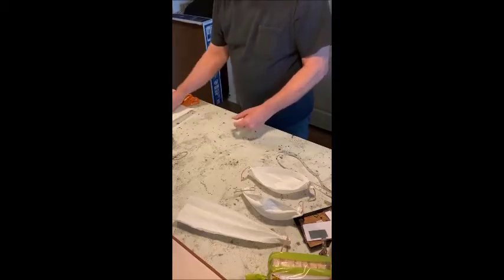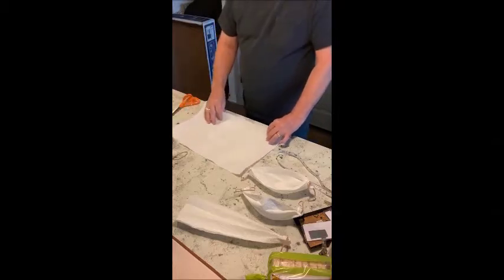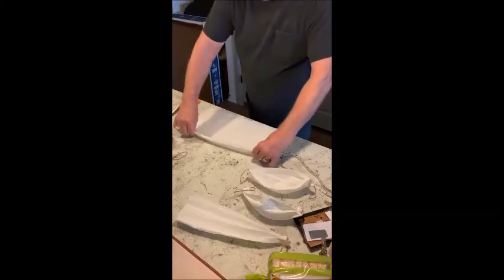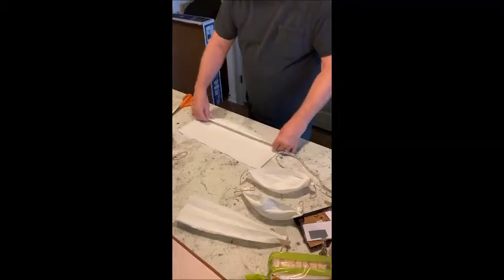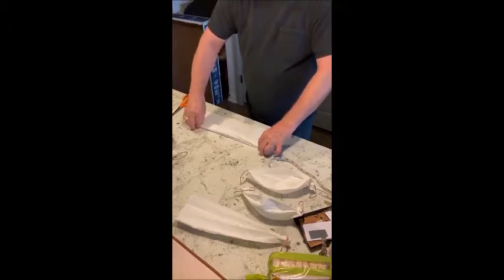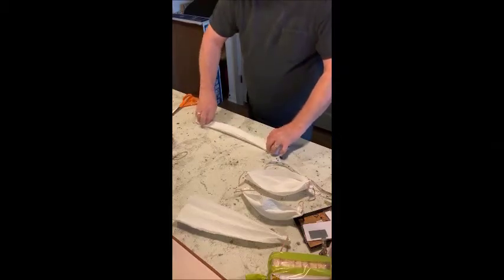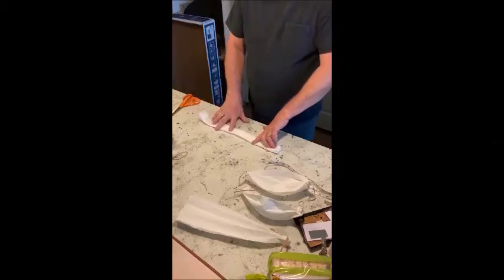I'll make one of these bigger masks. All you do is you pleat the paper towel like this, just pleat it up. It takes a little time and patience to pleat the paper towel. Okay, let's pleat it.